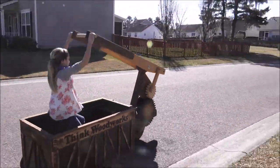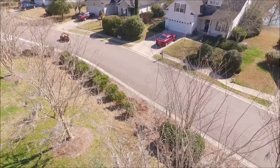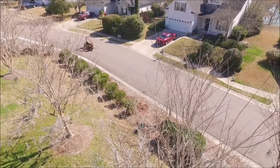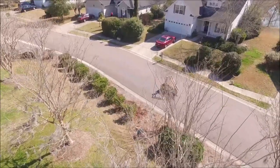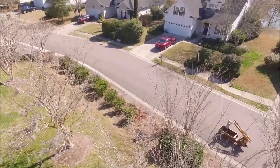I cut most of it out on the CNC machine just to make it go a little faster — it could definitely be done by hand — but once the project was finished, everybody, and I do mean everybody, wanted to ride this thing. My kids were all over the neighborhood.